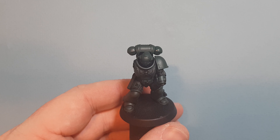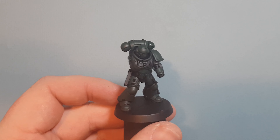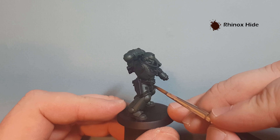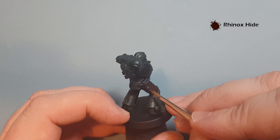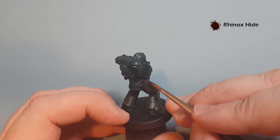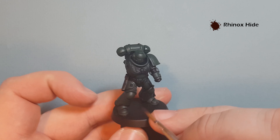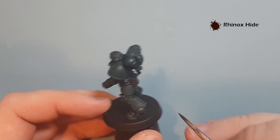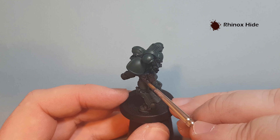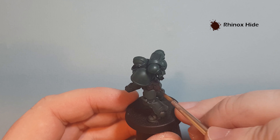Two coats of Caliban Green and the model's looking pretty good — a nice even coverage of green across the armor. Now I'm going to start doing the leather parts. I'll go for a brown leather using Rhinox Hide, and I'm just going to pop this on the belt, the pistol holster, and the pouches on the other side. In case you're wondering where his other arm is, I've got that attached to another cork because it would have been really difficult to show you how to paint the chest eagle otherwise. Go ahead and base all the pouches and any other leather bits like the belt in Rhinox Hide, then we'll come back and start highlighting them.